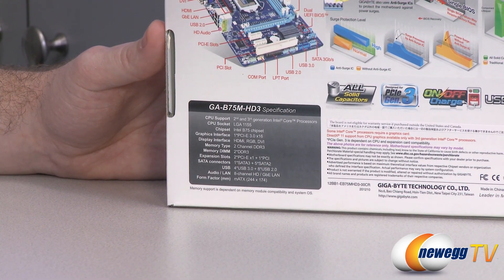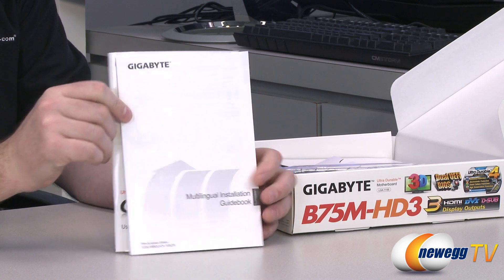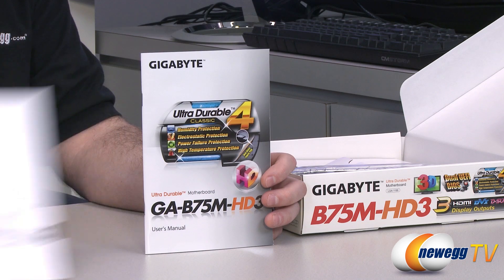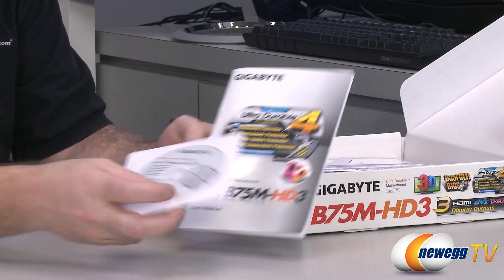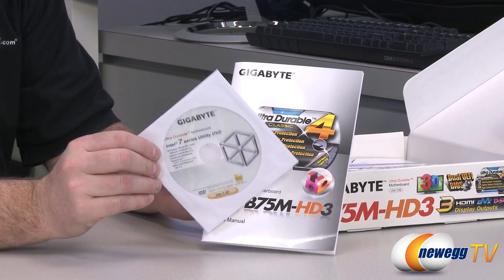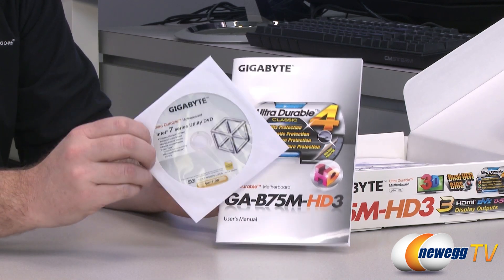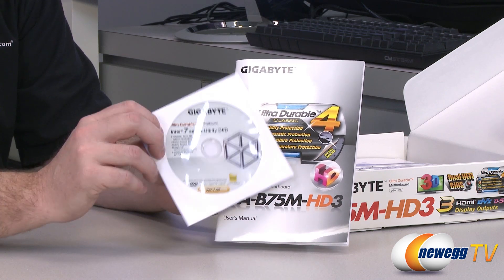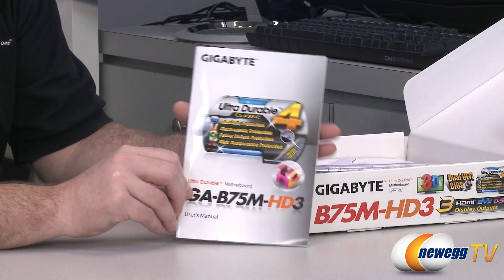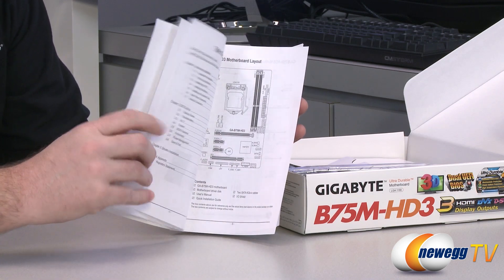Now let's check out the accessories. First off we have some documentation — a main user's manual and a multilingual installation guidebook for European languages. We also have a utility and driver disk. You should head over to the Gigabyte website to download the latest utilities and drivers, however this disk can be handy especially if you need to load the driver for the integrated LAN port on this motherboard, because you might not be able to connect to the internet without it.